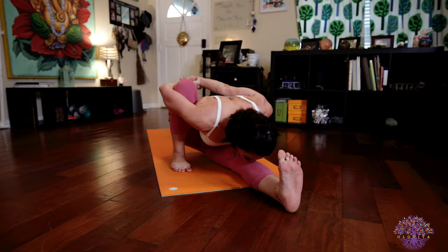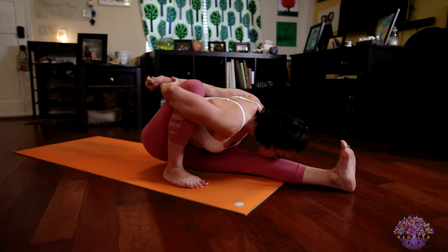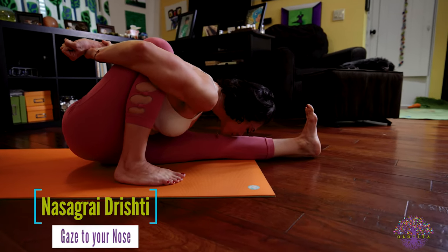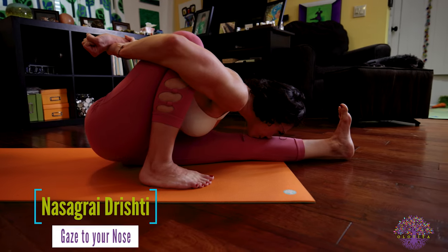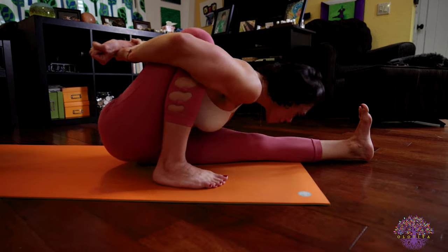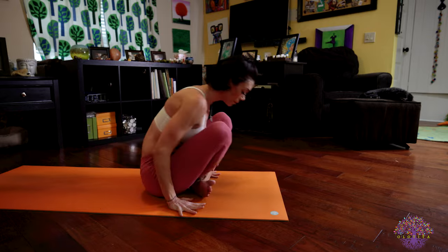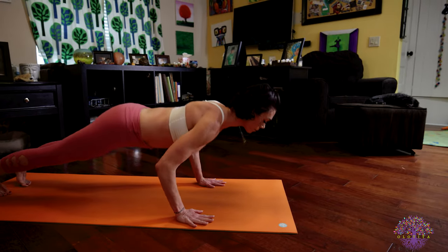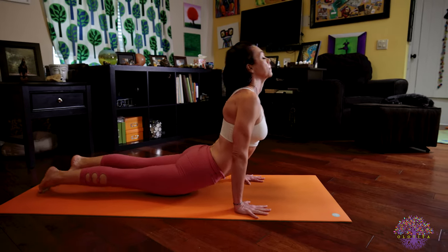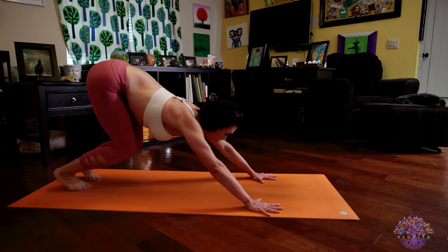Traction the crown of your head towards your foot, keep squeezing your back muscles together as you tightly hold the bind and press the knee into your ribs. Steady, deep breaths, looking right down the tip of your nose — Nasagra Dristi. Inhale, lengthen your spine. Exhale, release the posture and vinyasa — walk or jump back, lower down Chaturanga. Inhale to upward facing dog. Exhale, push back into down dog.